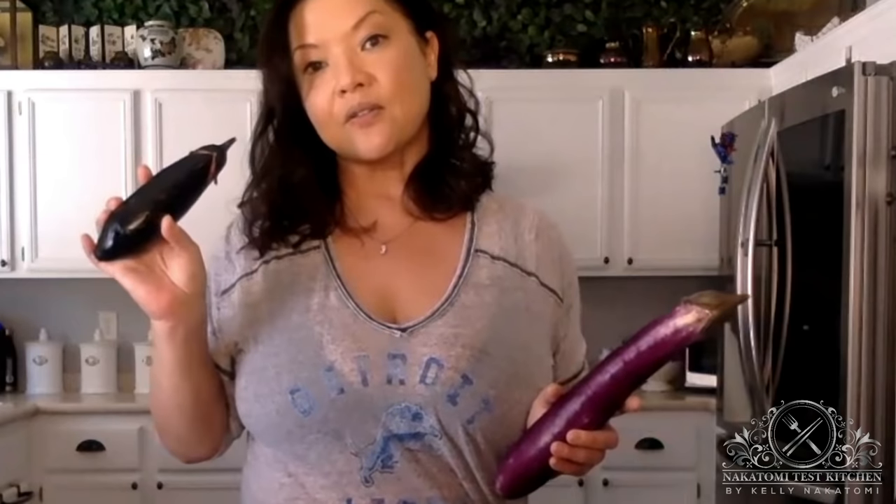We're going to be using a Japanese eggplant. American eggplants are gigantic. This is a Chinese eggplant — it's a lot softer. Both Chinese and Japanese eggplants have a thinner skin than American eggplant, so you can eat them with the skin on. With American eggplant, I recommend peeling it. I'm going to use the Japanese version, but Chinese eggplants are more readily available at Chinese, Korean, and generic Asian supermarkets. Absolute worst case, you can use an American eggplant.